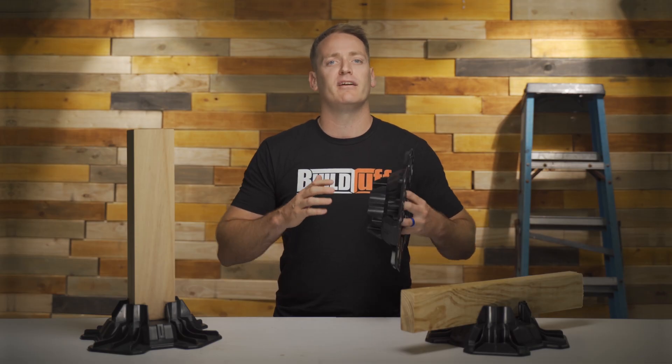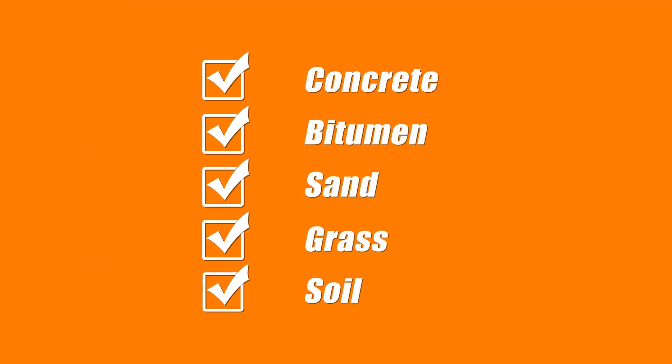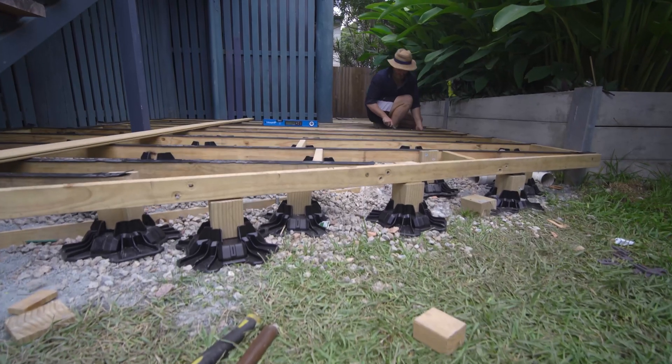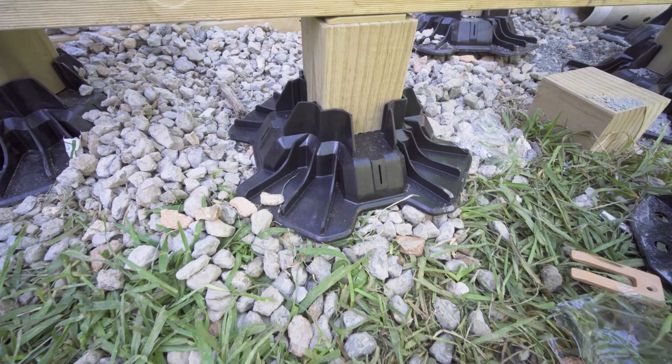Since Tough Block is a floating foundation system, it works great on a range of surfaces such as concrete, bitumen, sand, grass and soil. It has been primarily designed for residential low profile or raised decks and it can even work on uneven surfaces.